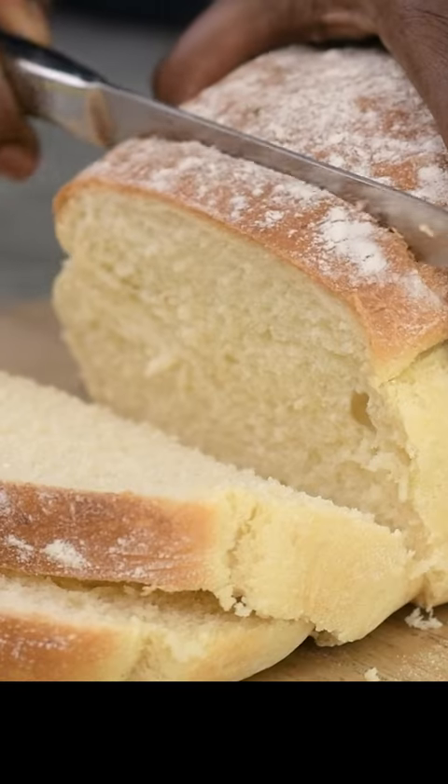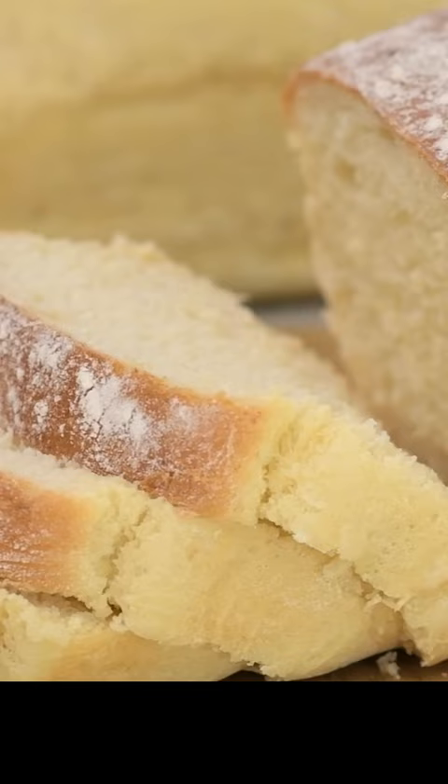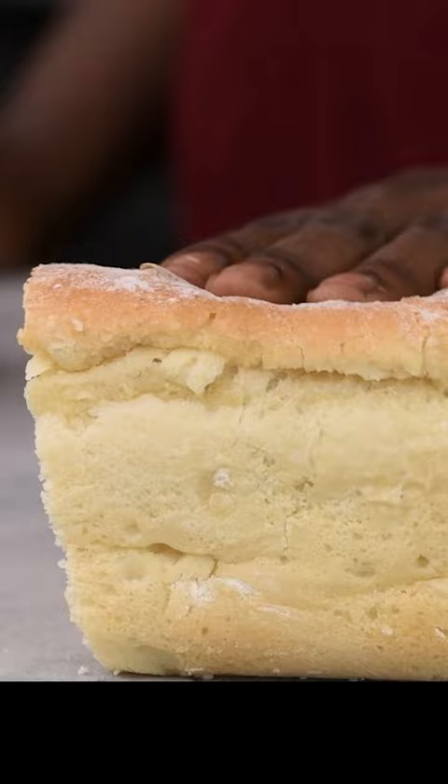This is one of the easiest potato sandwich breads you'll ever make — so soft, so fluffy and so good.